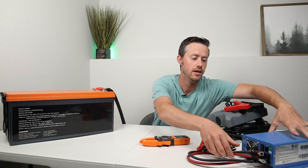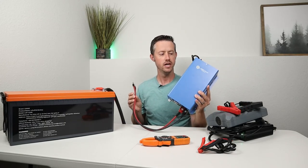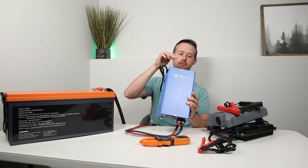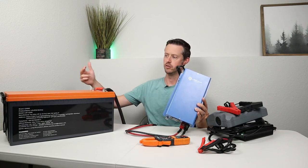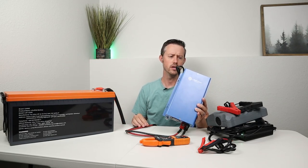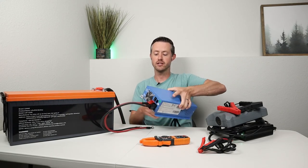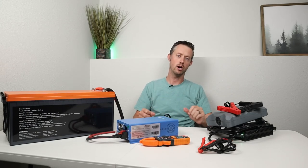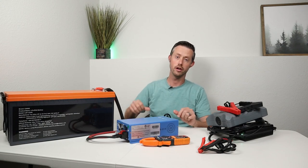If you want to charge really fast you can purchase one of these — this is a very expensive Ames power converter. It's built for 12 volt or 24 volt batteries and using the dip switches you can tell it which specific battery chemistry you're using. It has a lithium iron phosphate setting and will charge at up to 75 amps. If I'm charging fast I'll use this Ames power converter, and if I'm charging a little bit slower I'll use the other two options.